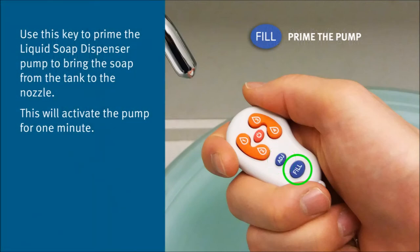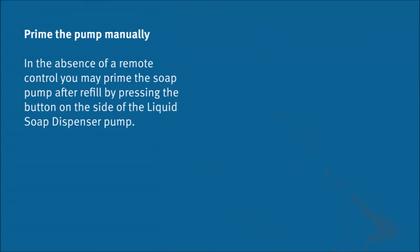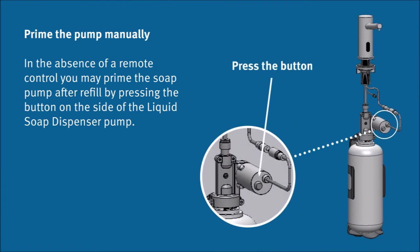Use this key to prime the liquid soap dispenser pump to bring the soap from the tank to the nozzle. This will activate the pump for 1 minute. In the absence of a remote control, you may prime the soap pump after refill by pressing the button on the side of the liquid soap dispenser pump.